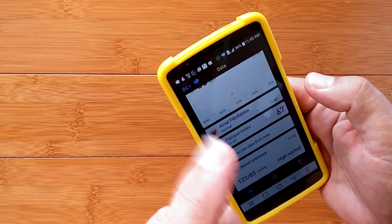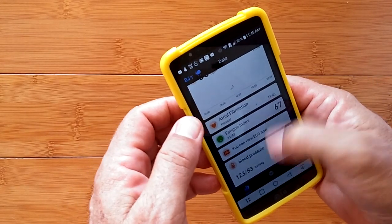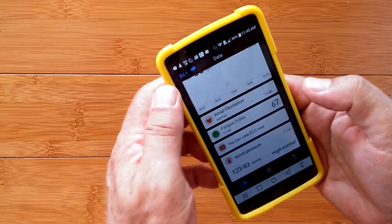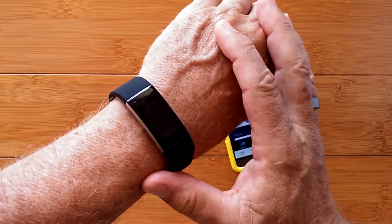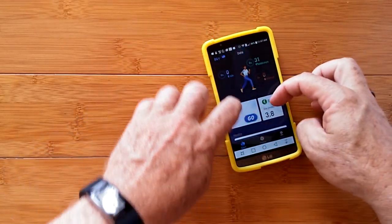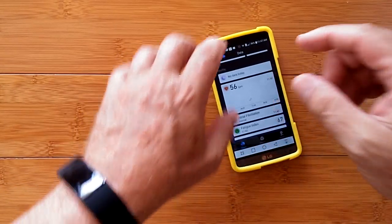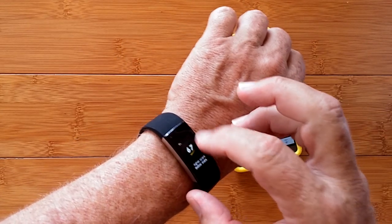The AFib monitoring is new — I have not seen that in this app before. But wait, there's more. Beyond all of the health monitoring, which tells you how you are, this device lets you do something about it.